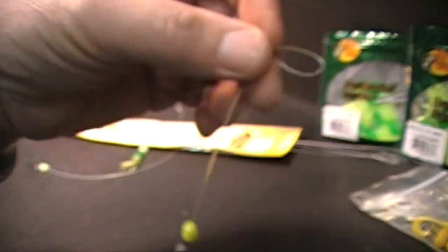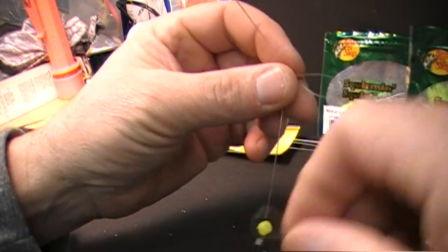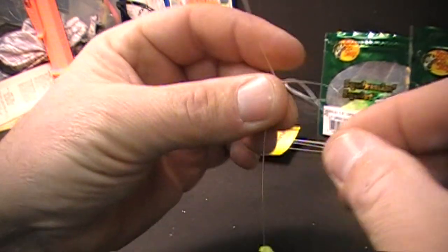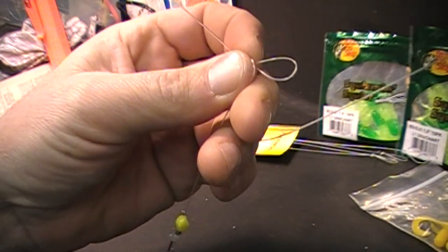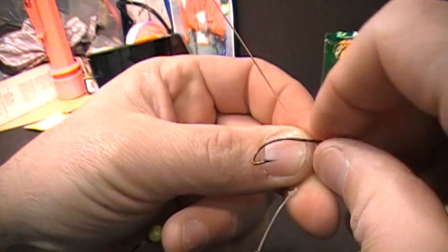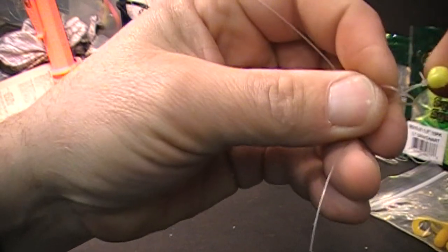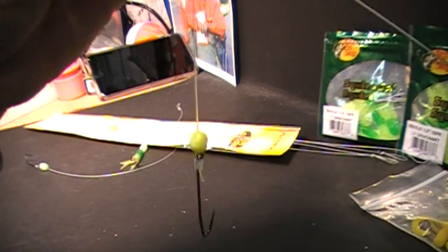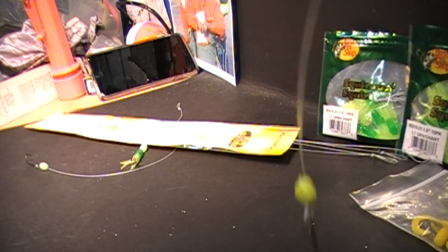Once the drop loop is done, you'll have the loop and the end that attaches. Take your second hook — these are all pre-snell store-bought hooks — put it right there, going over the loop, then take the hook and slide it right through the bottom. That's why the hooks are interchangeable, and there you go — there's your double hook rig, just that simple.